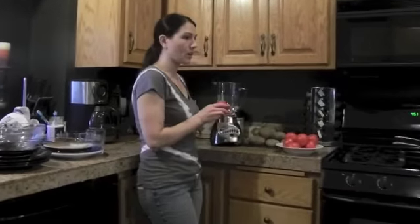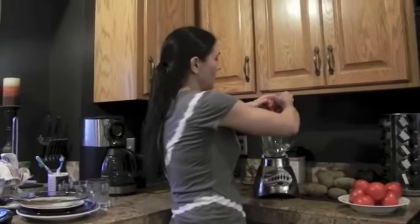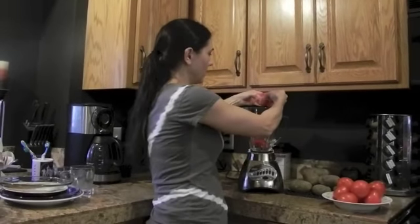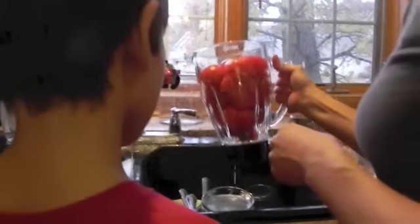Usually I recommend chopping these up, or you can just break them up. It doesn't matter — you can get the seeds in there. It doesn't matter, just break them all up. Let's add a little bit of filtered water, just a little bit.